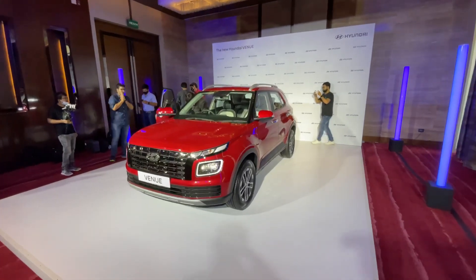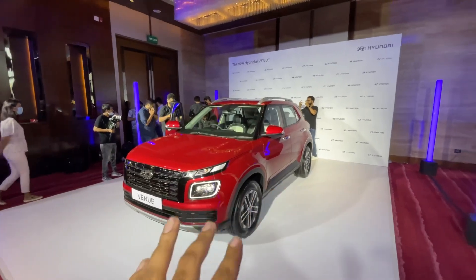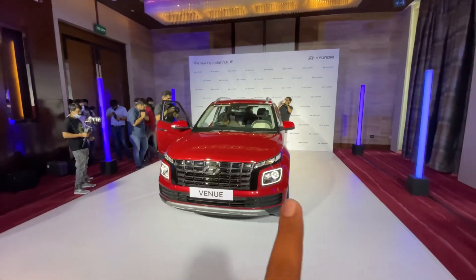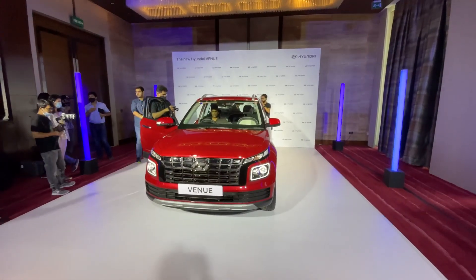How do you feel about the Hyundai Venue Facelift? Tell us in the comments section. In the pinned comment section, you will find the price list. Also tell me which is your favorite compact SUV. I forgot to mention — you get 6 color options, including a dual tone color option of red with black.